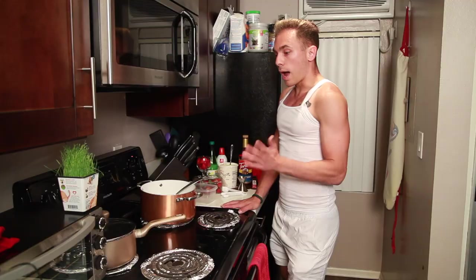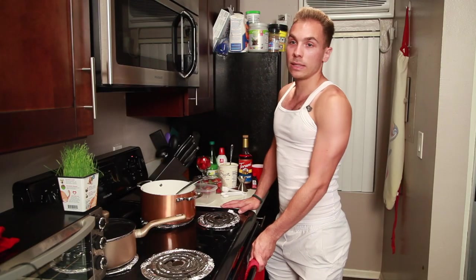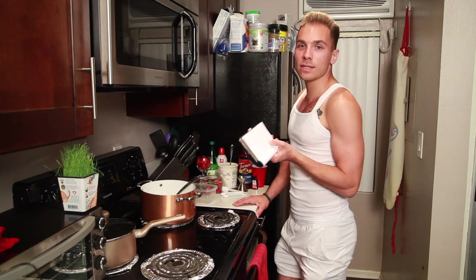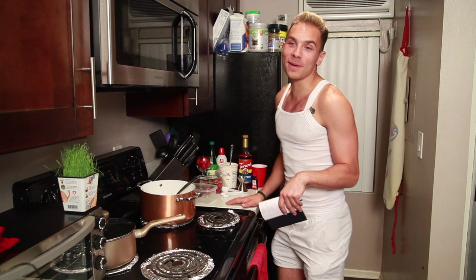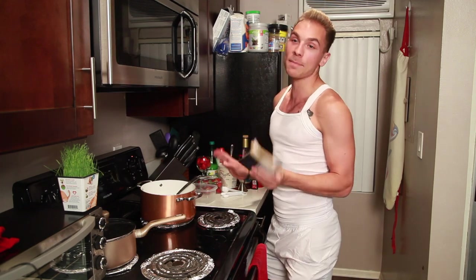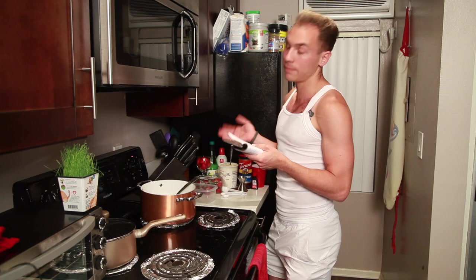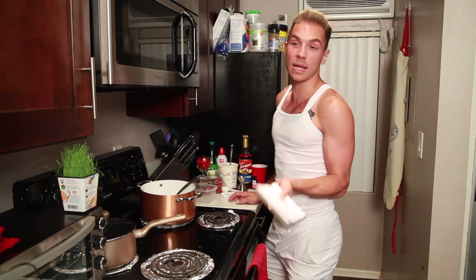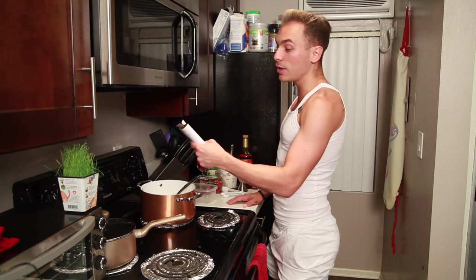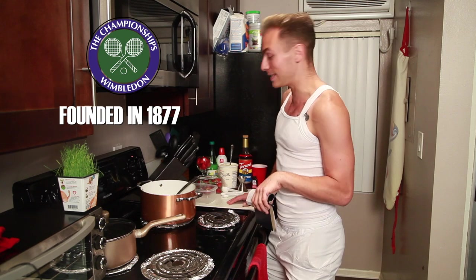While we're waiting for this to boil, I think we should talk about Wimbledon for a bit. Before we talk about Wimbledon, let's admire my Wimbledon outfit. Absolutely would not be allowed to play in this if I was a pro tennis player — I don't think the USTA would let me play in this. So Wimbledon was founded 142 years ago in 1877. Can you believe that?